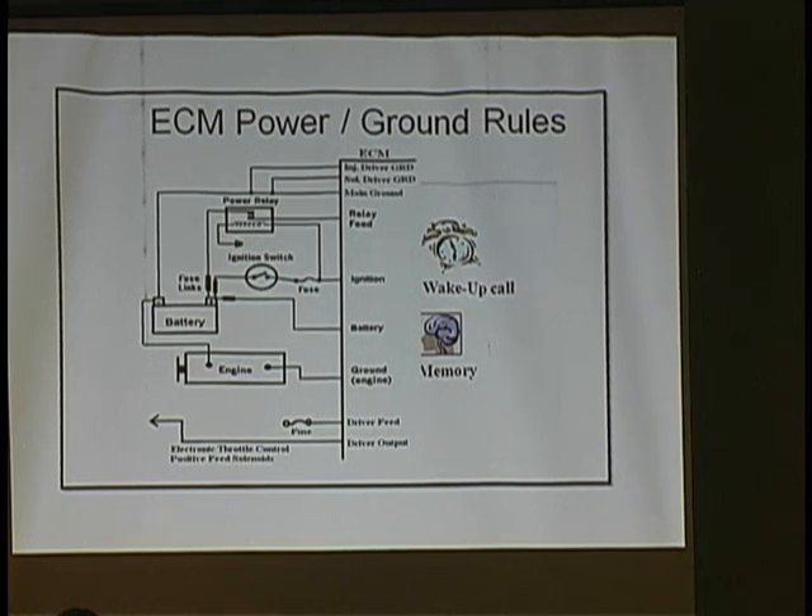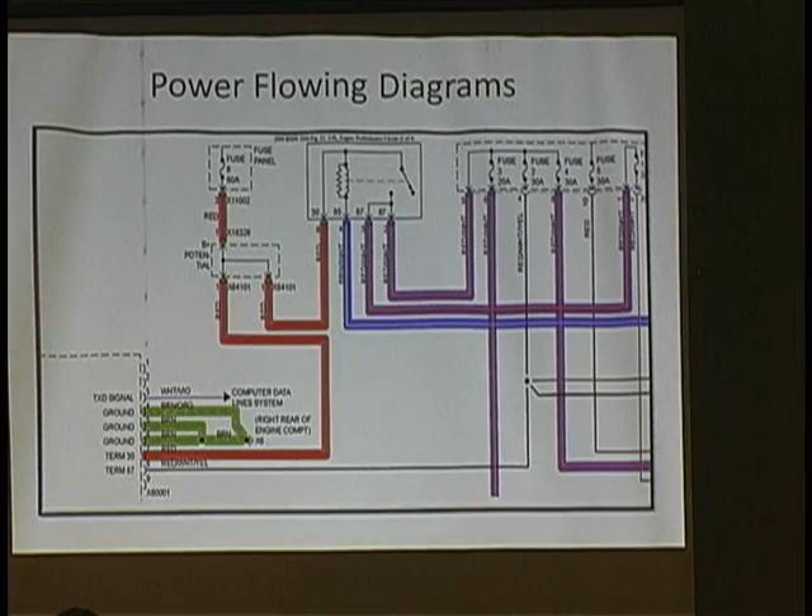I checked all the powers and grounds and got a basic wiring diagram pulled from Mitchell. On connector X60001, I found my main ground feeds, which I checked. Terminal 30 is battery feed. Terminal 87 came off a relay feed right through the DMA relay. But the computer is the one that grounds the relay. When I turn on the key, why isn't the computer grounding this relay? So I said, let me give it a helping hand — maybe the driver's bad inside the ECM. I grounded the relay, got power here, and it still wouldn't communicate.